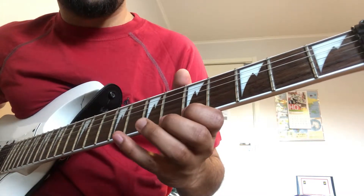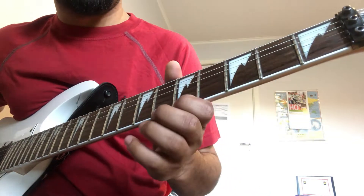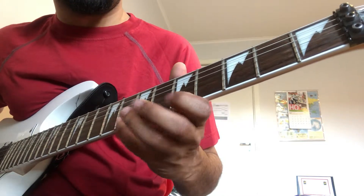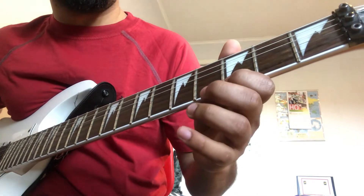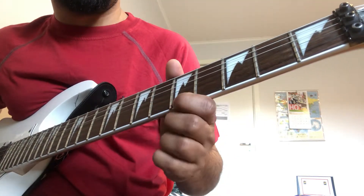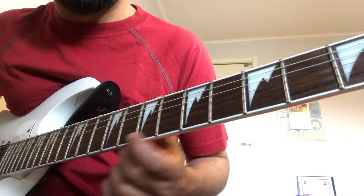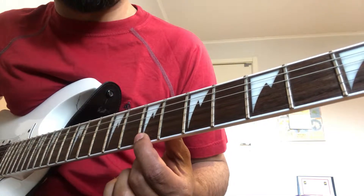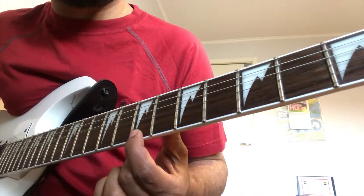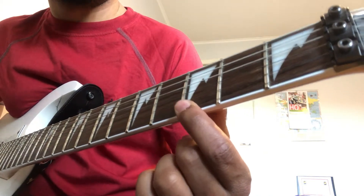1st Part, 1st Part 2nd Strum. 8th Fret, 7th Fret, 5th Fret, 5th Fret again, 7th Fret, 5th Fret, 3rd Fret on the 1st String. Then 3rd Fret on the 2nd String.